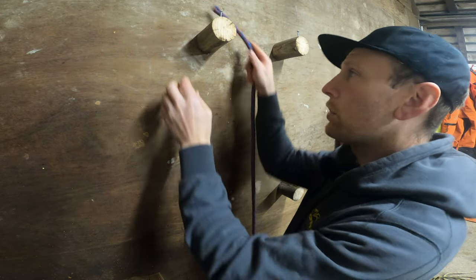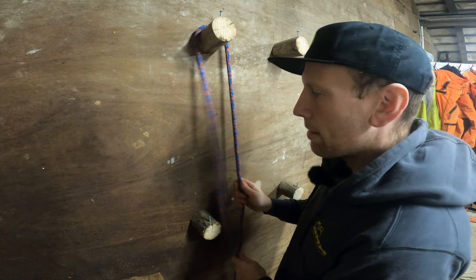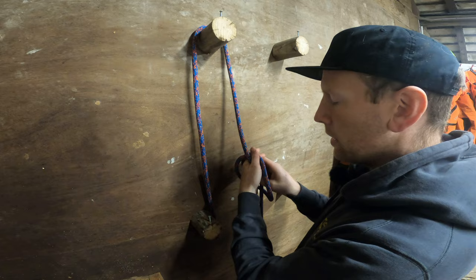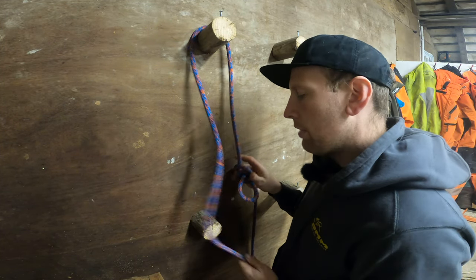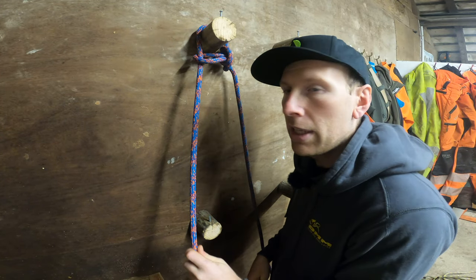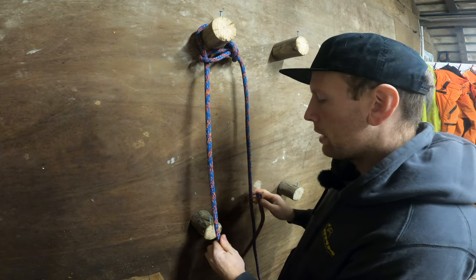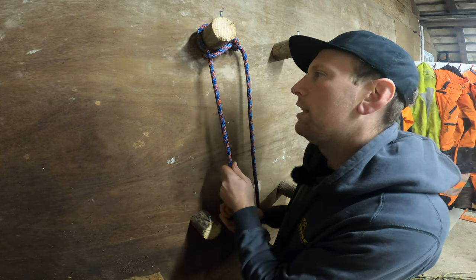If you've got your shot into the tree isolated, another slightly better and gear-friendly way would be to do an alpine butterfly. All you do then is just put this end through it so it allows it to cinch to the top. You've got your working end and then you've got your retrieval end, so just bear in mind that your rope is long enough.